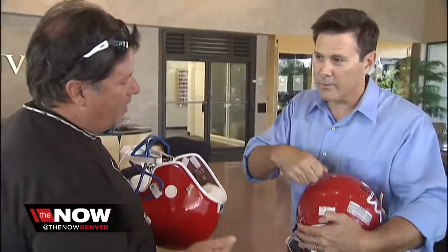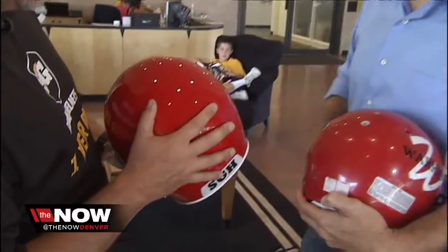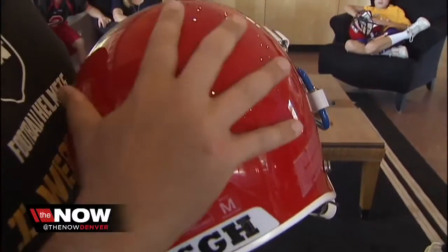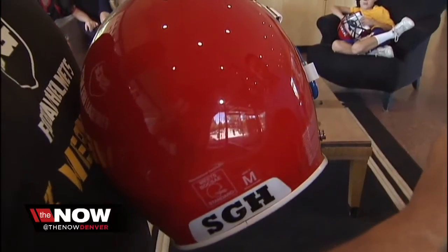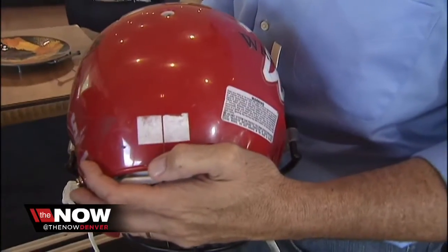And the outer shell? Kevlar and carbon fiber — like a racing helmet, not like the standard hard plastic shell you find on other helmets. Having the Kevlar and carbon fiber on the outside, being as different as it is, one piece takes that energy and dissipates it helmet-wide. These other helmets here — no dissipation. The impact comes and it stays at that one particular spot.